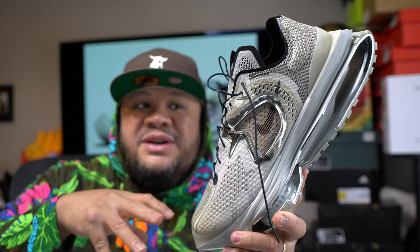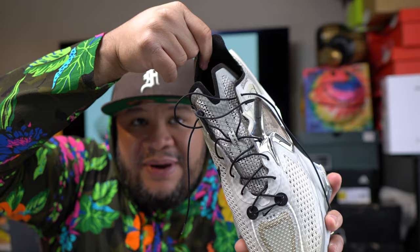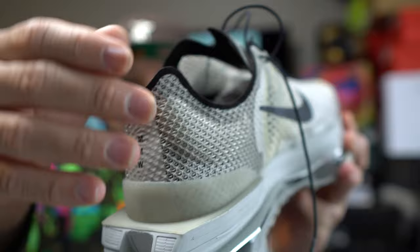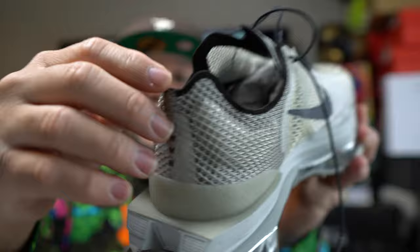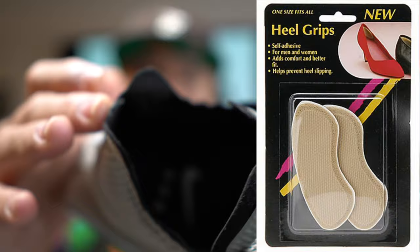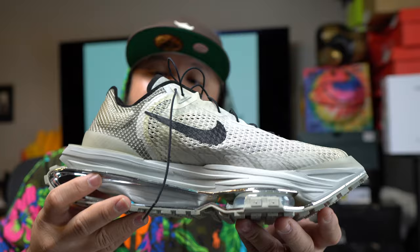The back heel tab right here — if you're familiar with the Element 87 and have sensitive back heels, this back heel tab will slice and dice your whole ankle if you're wearing thin socks or no-show socks. You have to wear at least ankle-high, maybe even thicker socks. I put heel protectors in here — the kind for high heels — like I do in my Element 87s, and they kind of cover it up and prevent scratching, but it's still very uncomfortable in that portion of the shoe.